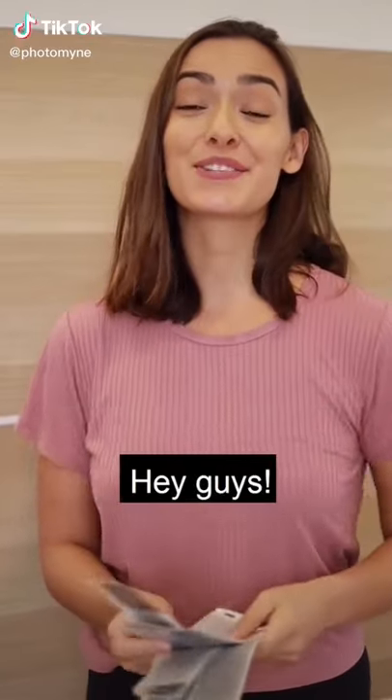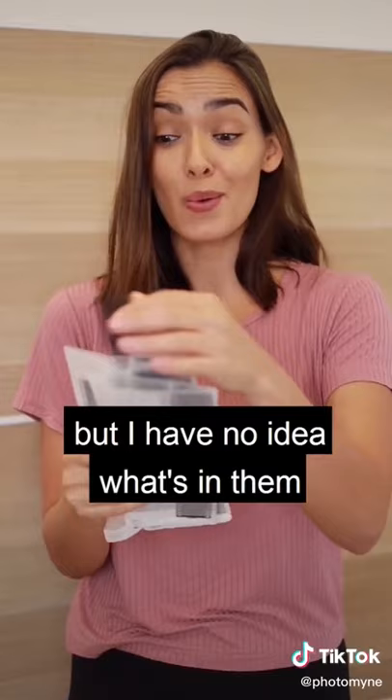Hey guys! I found these old film negatives at home, but I have no idea what's in them.